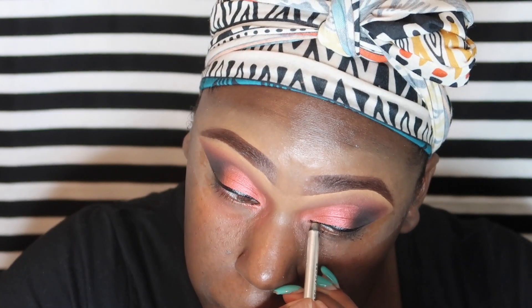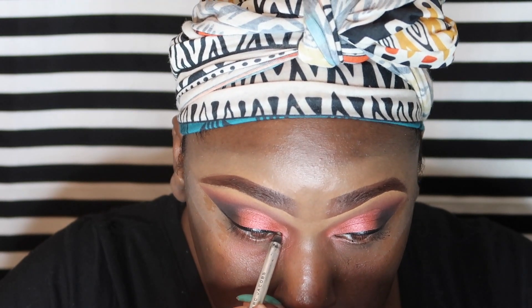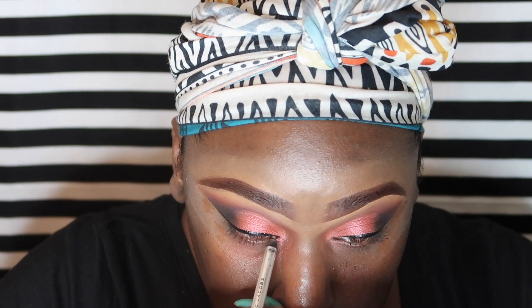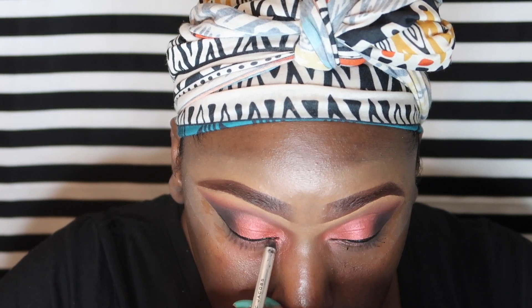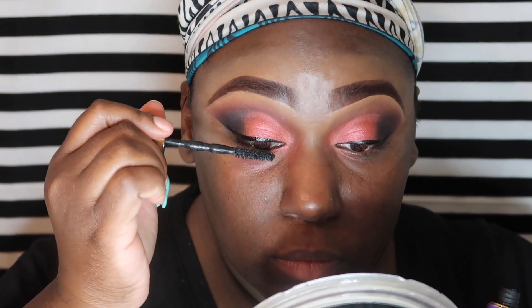Now I'm just tight lining the inner corner of my upper eye with my Marc Jacobs eyeliner in the color black. Then I'm putting mascara on to prep my eyelashes using my Colossal mascara.